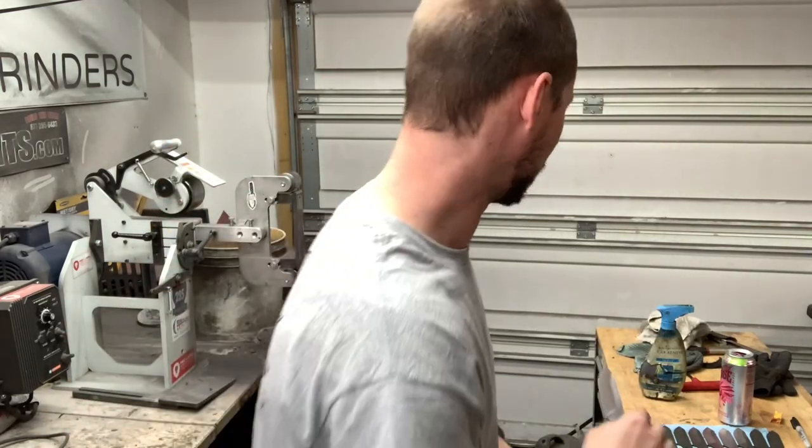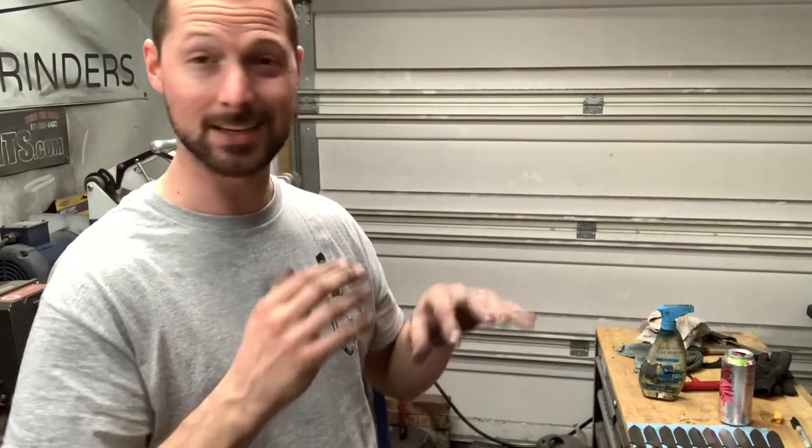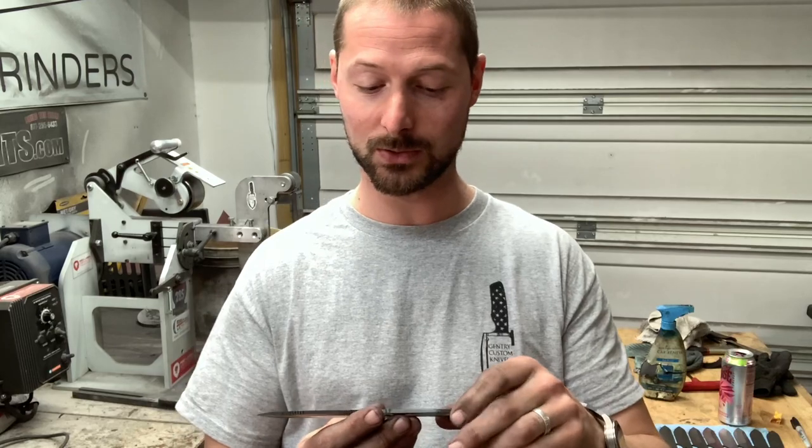I've been grinding this same model knife for the last year or so and I think I've made around 100 of them. It's funny because I do them in batches of 10 normally, and up until this batch I would always mess one up. So if that gives you any confidence — I've ground so many knives, obviously more than just this model, and I still mess knives up.